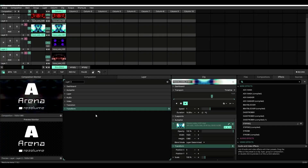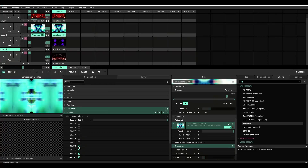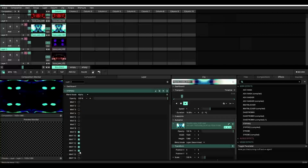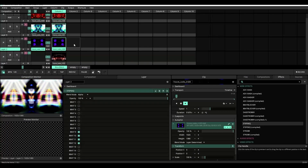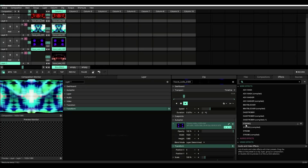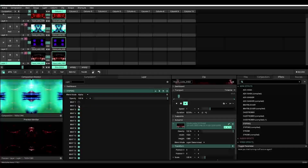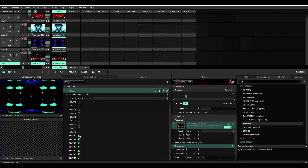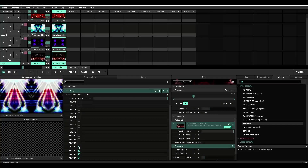And if we continue this pattern, turning off beats and only leaving 4 beats on per layer, we can very easily start building a beat — a visual beat. Like I said, it'll take up some space, but it's worth it.